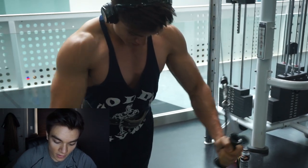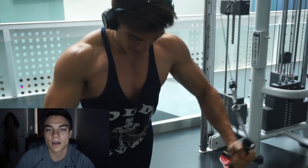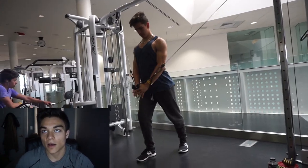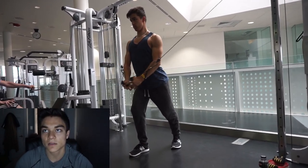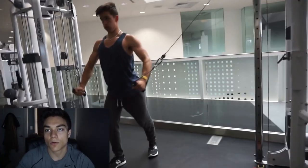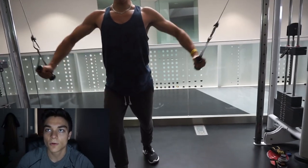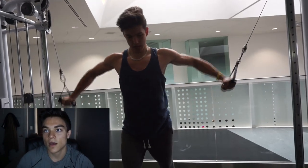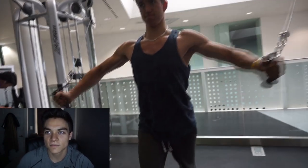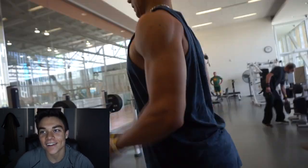Next we did cable crossovers — two sets of 12 to 15, sometimes adding another set depending on how the chest is feeling. I would do eight reps going downward, focusing more on the bottom of the chest, then eight going forward, focused on the mid chest. You can see David has very good form here, keeping the shoulders back and focusing on the contraction of the chest itself.